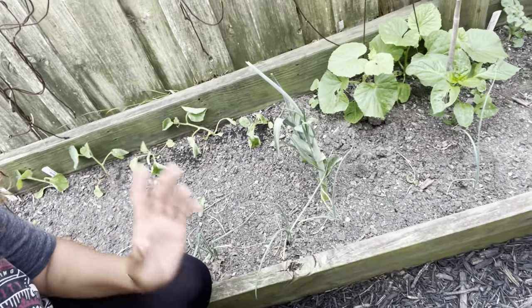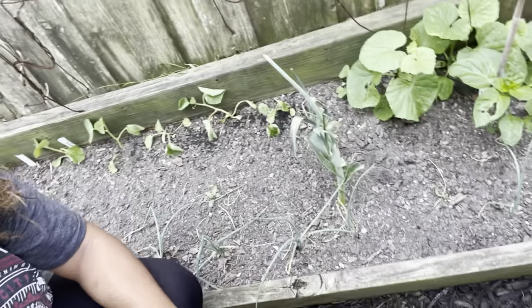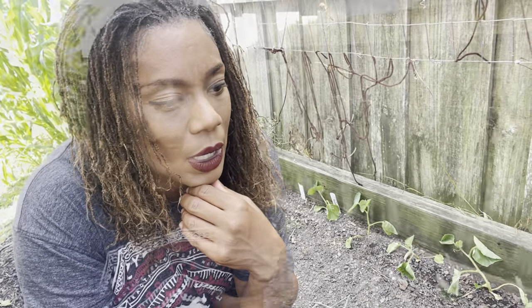I've started to string some of them up, and they're finally putting on some growth. They weren't growing for a long time because I hesitated with planting my watermelons and cantaloupe — we had a late cold snap that would have damaged the plants very badly.